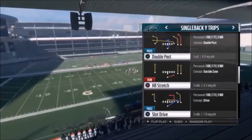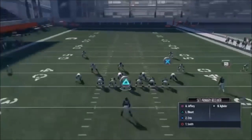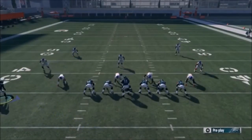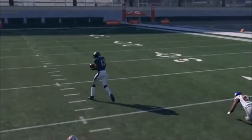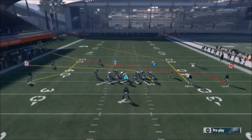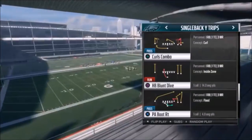Next up out of Single Back Wide Trips, we've got the Double Post. You can run it like this - I like to put Smith on a slant or in route. You can also put the running back out into a flat concept for a high-low concept for your corner strike on the other side. The R1 route is the big play down the middle of the field. The running back in check-and-release doesn't do much, but you can put him on a pass block and leave him in the backfield. We got Aguilar there. The PA Boot Right Tackle is next.